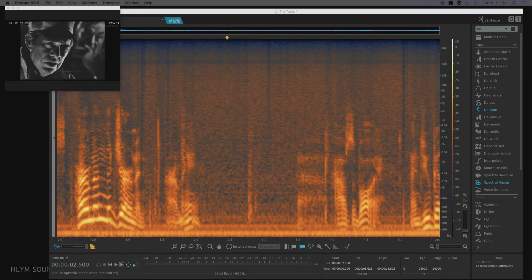Guess who joined us? Herman the German. Hermie? How's the boy? [Original noisy audio playback example]